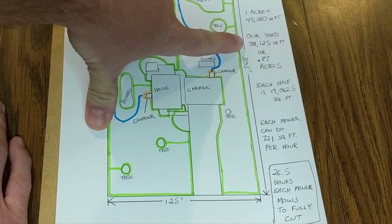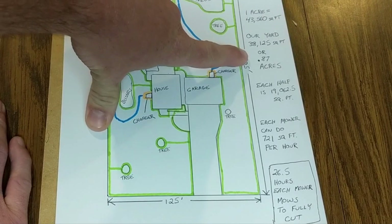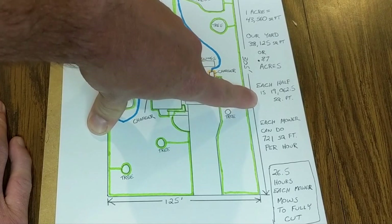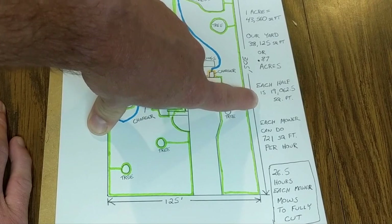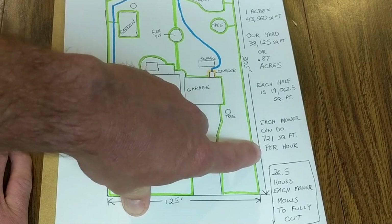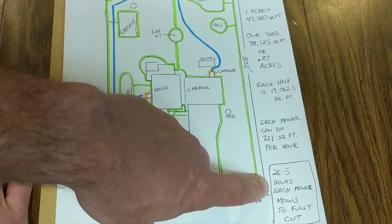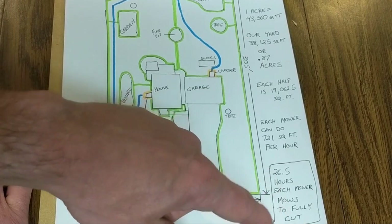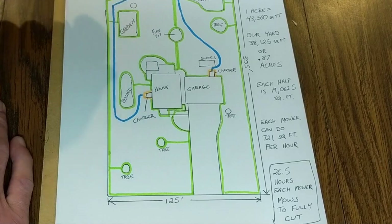Our yard is 38,000 square feet or 0.87 acres, with each half being 19,000 square feet. Each mower can do roughly 721 square feet per hour, so it's going to take each of my mowers about 26 and a half hours to fully cut each half of my lawn.